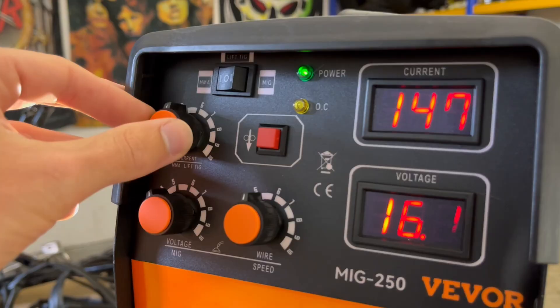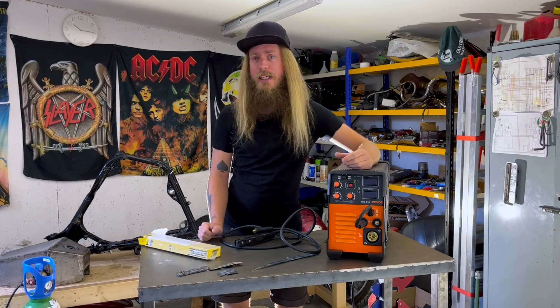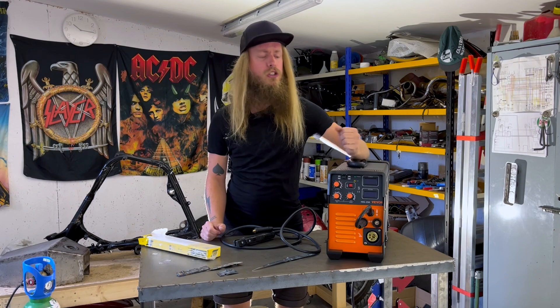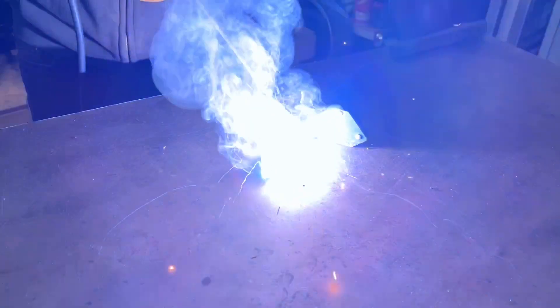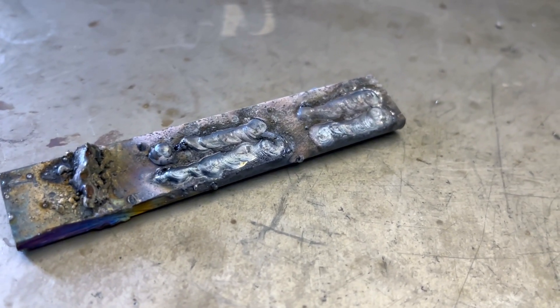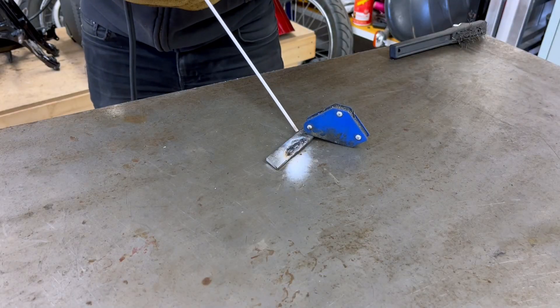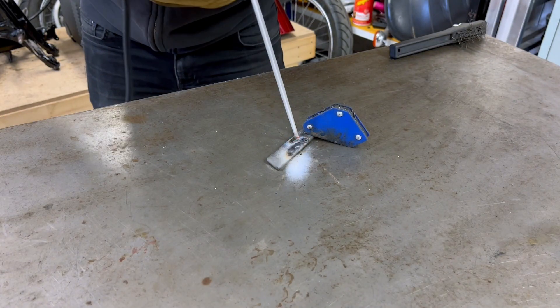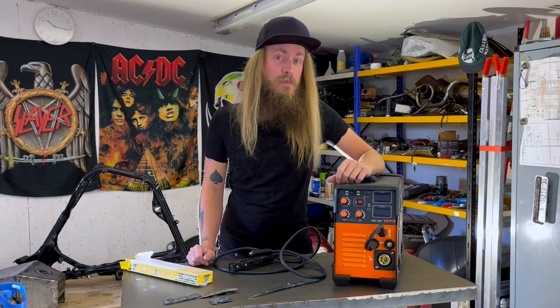You set the current with this knob and it shows right there — pretty nice. I'm not planning on using this machine for stick welding, so I only did a few quick welds just to make sure it works. I think they turned out fine, and the problems I had were me being bad at stick welding and not the machine. This is a clear pass in my book.